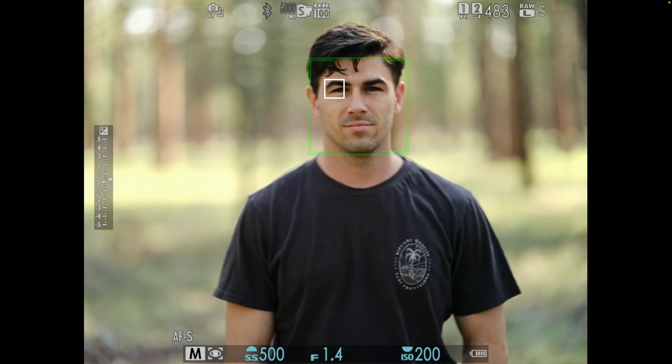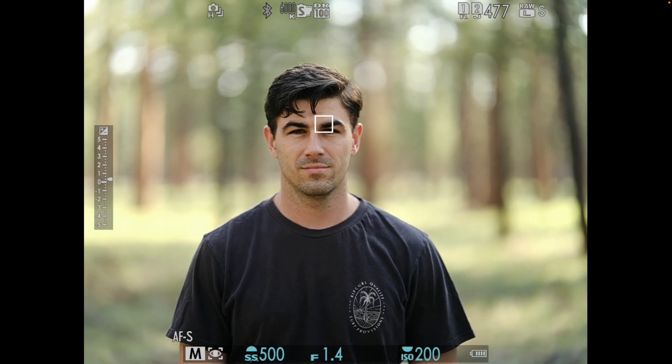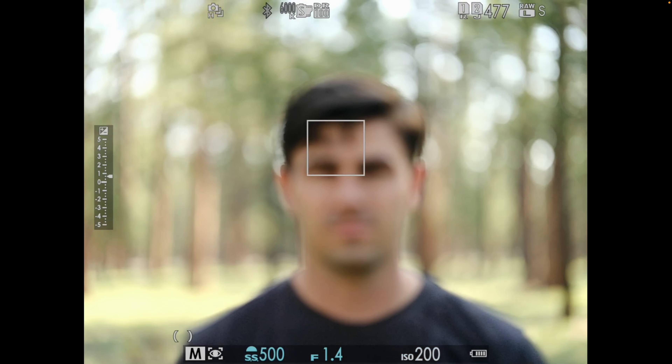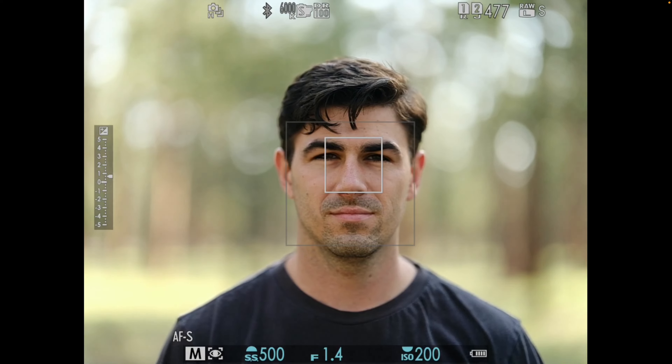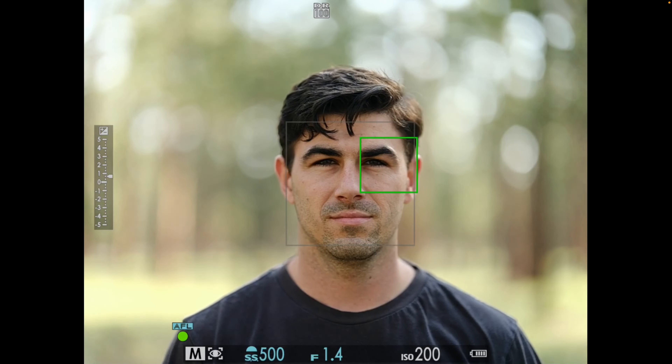Even if you turn the camera off, for some reason it doesn't want to recognize the eyes. So if you press a button to deactivate and then activate autofocus, that's something I recommend. I think this is the minimum focus distance — pretty close, maybe a meter, you know, three to four feet, something like that.